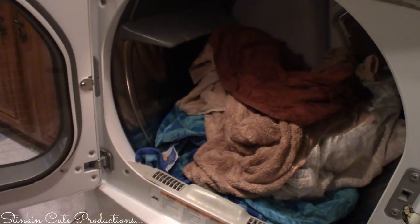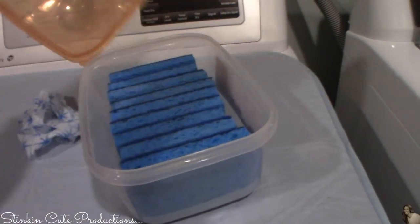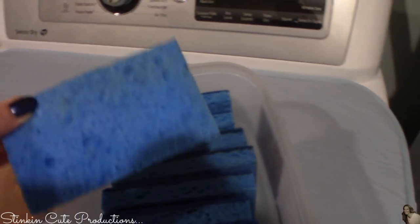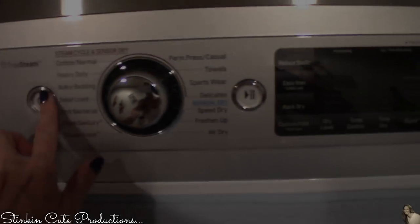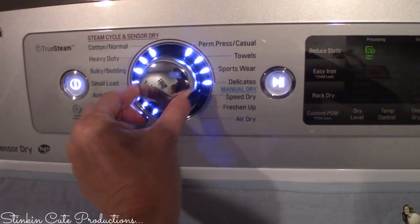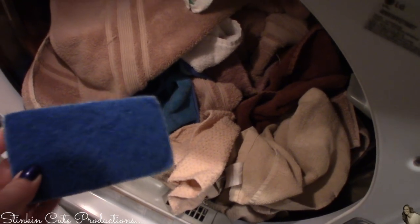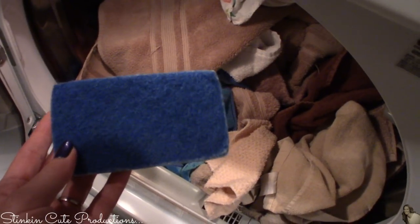I've got a load of towels in here that needs to be dried, so let's try our second method out. My towels are done — and there is our sponge. It is in perfect condition, ready to be set aside and reused.